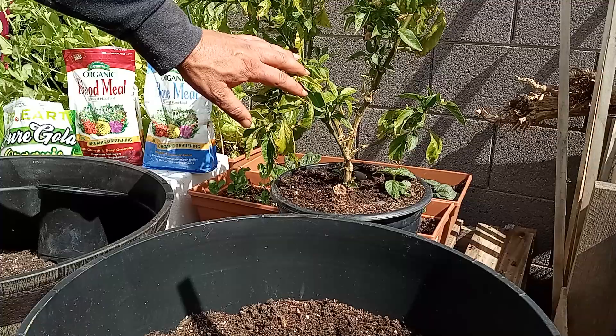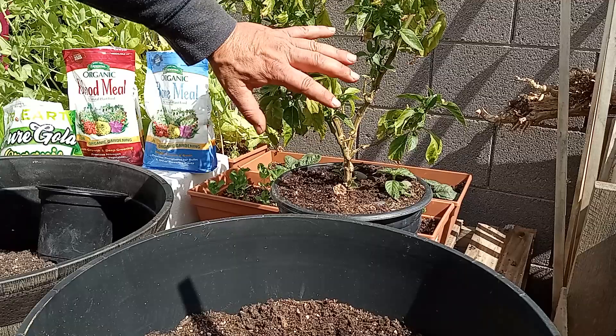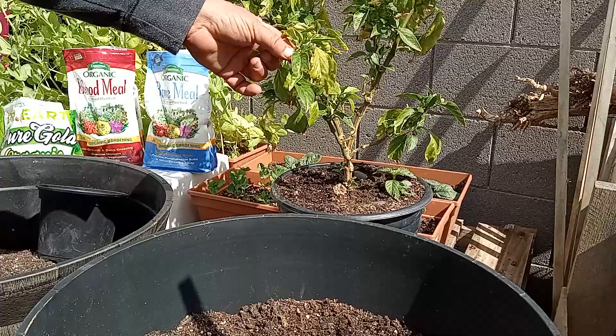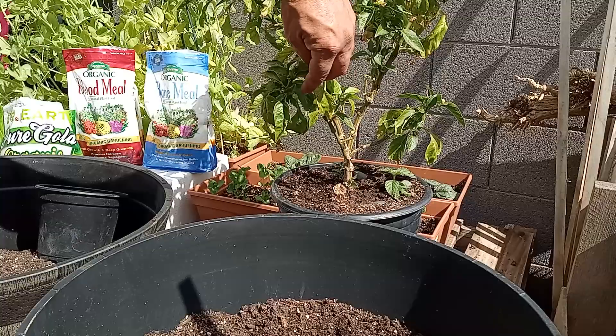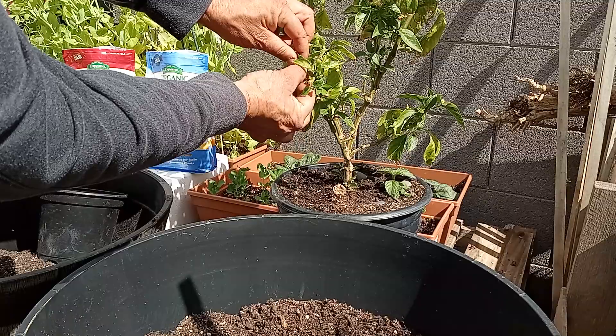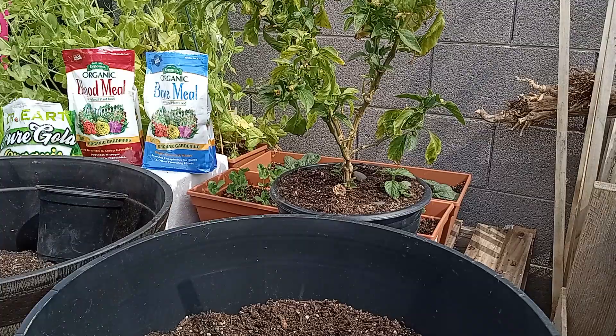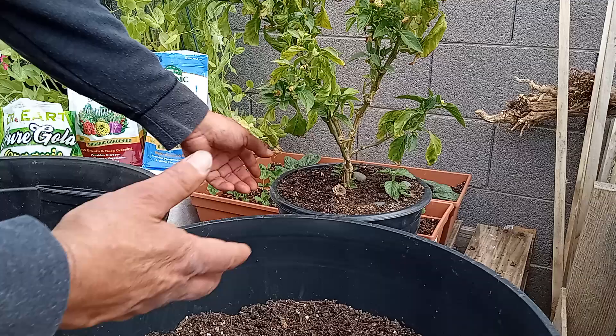We have our overwintered pepper here. We're not going to transplant it just yet, but what we do to our peppers to get them to respond like the other one you saw is we basically come through after our first growth. You can see right here on the end there are little tiny leaves starting to sprout, and you can see all this older growth. What we're going to do is pinch off all of these bigger old leaves and throw them in the compost — anything from last year, even some of the little tiny ones. I'll save you from watching me pull leaves for 15 minutes. That's the first stage.